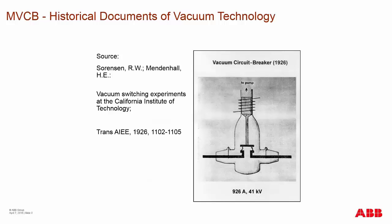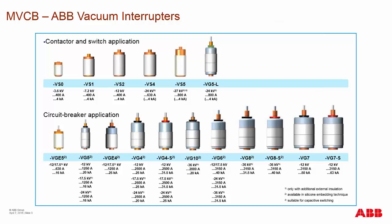The vacuum interrupter started back in 1926 through experimentation at the California Institute of Technology. These early vacuum interrupters were glass enclosed, with a pump device to maintain the vacuum, one movable contact, and two stationary contacts — which seemed inadequate for medium voltage applications until further development. ABB offers a wide range of vacuum interrupters that vary in size, which dictates the voltage, carrying current, and fault breaking current ability of each interrupter.